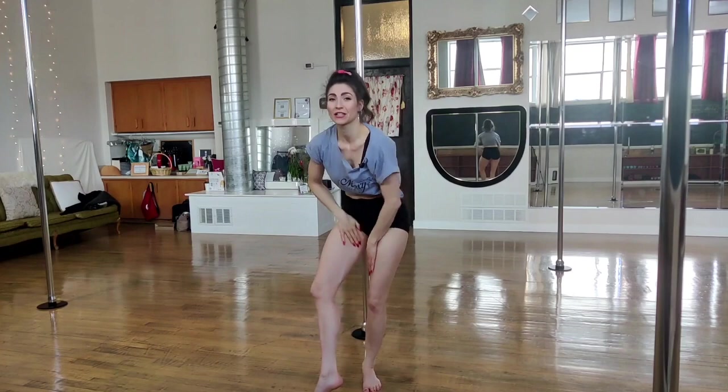So those are my tips for the pole sit. Give them a nice little rah rah rah at the end, because they did so good. Best of luck, darling.